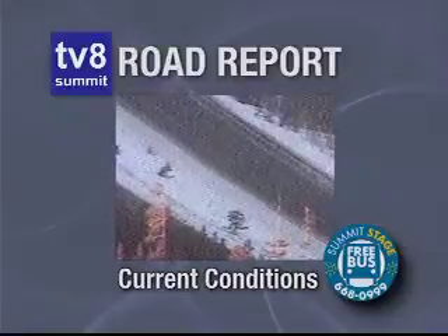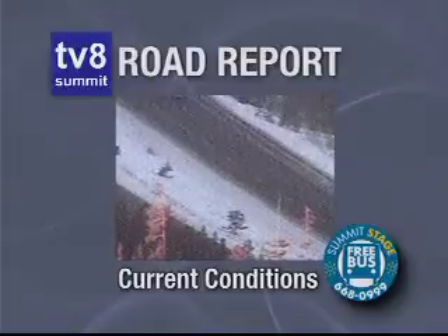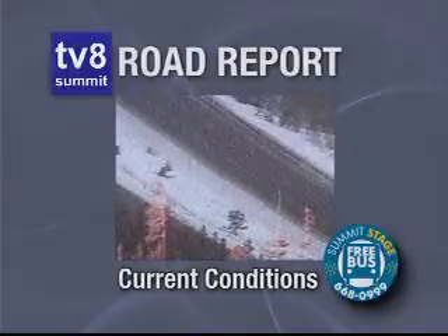That is your Road Report brought to you by the Summit Stage, but we're going to bring it back into the studio now because we are going to be talking to Peter from the Sound Room. Good morning, good to have you.